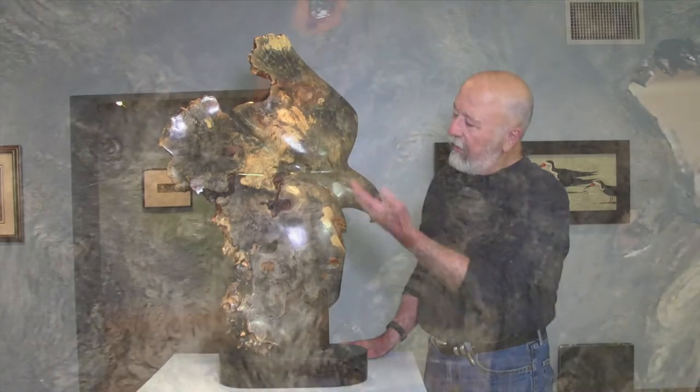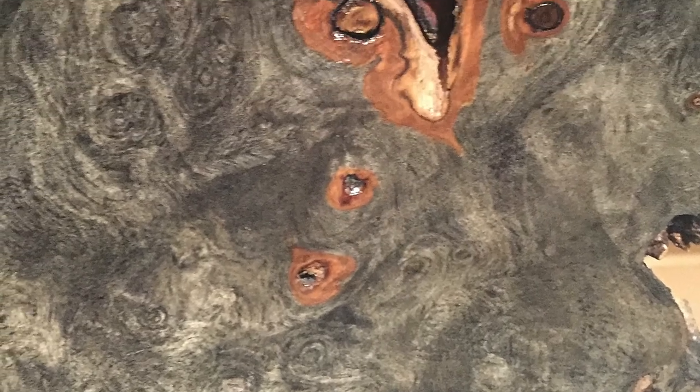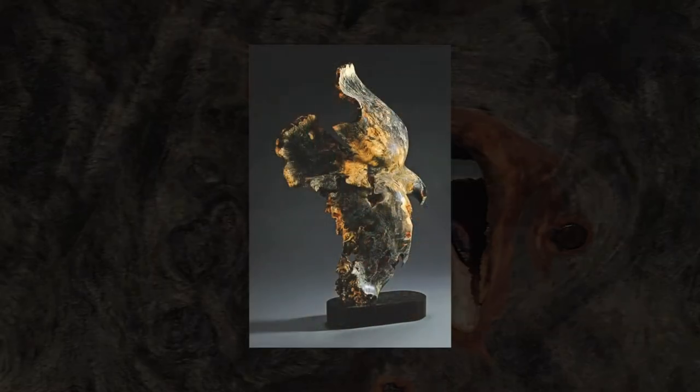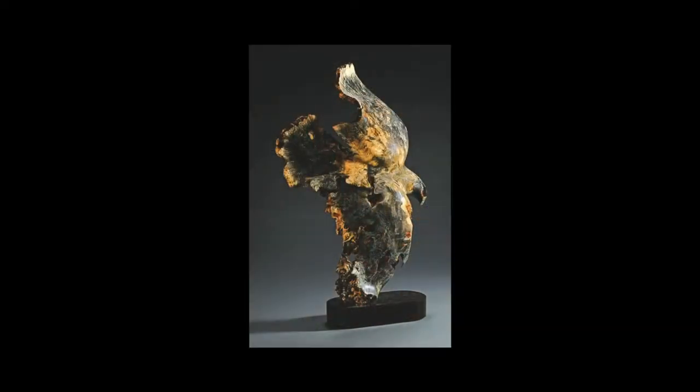The gray color that you see in here is a result of a process called spalting. Spalting is caused by microorganisms that get into the wood and start the decay process, and they leave an organic dye — this gray color here. The normal color of the wood is this blonde color.